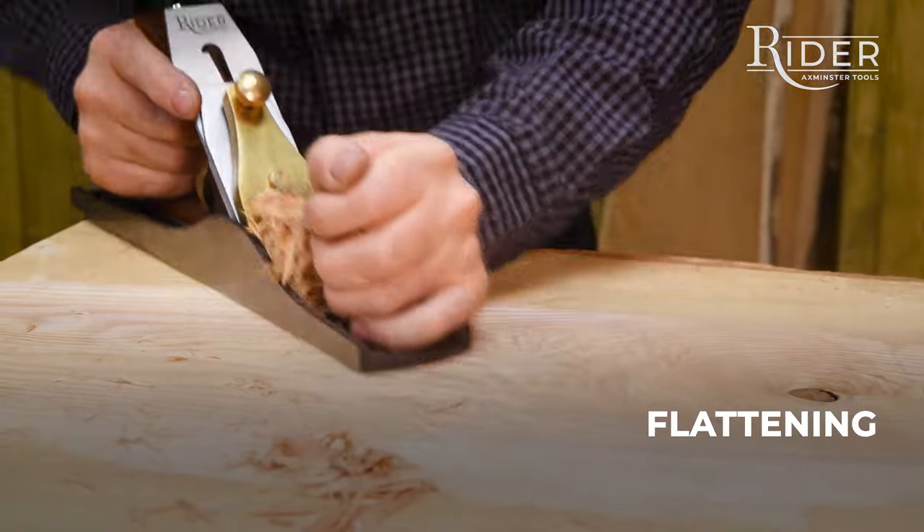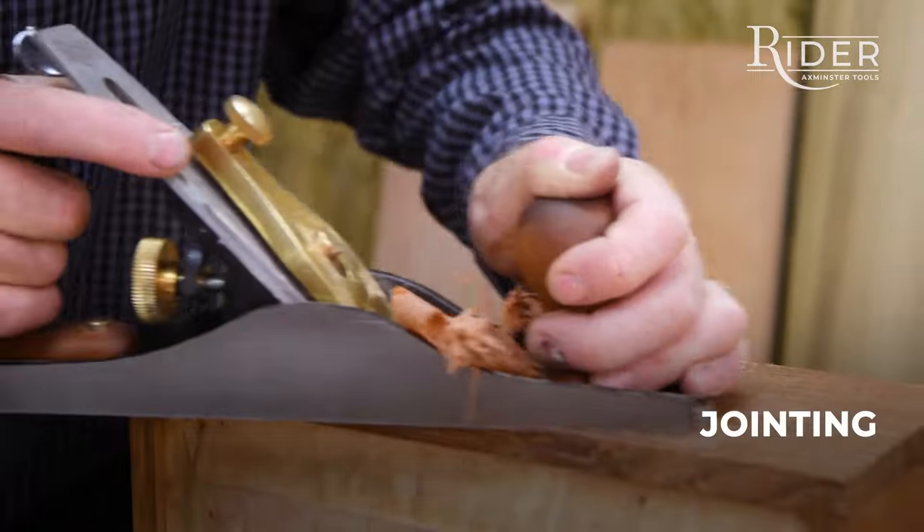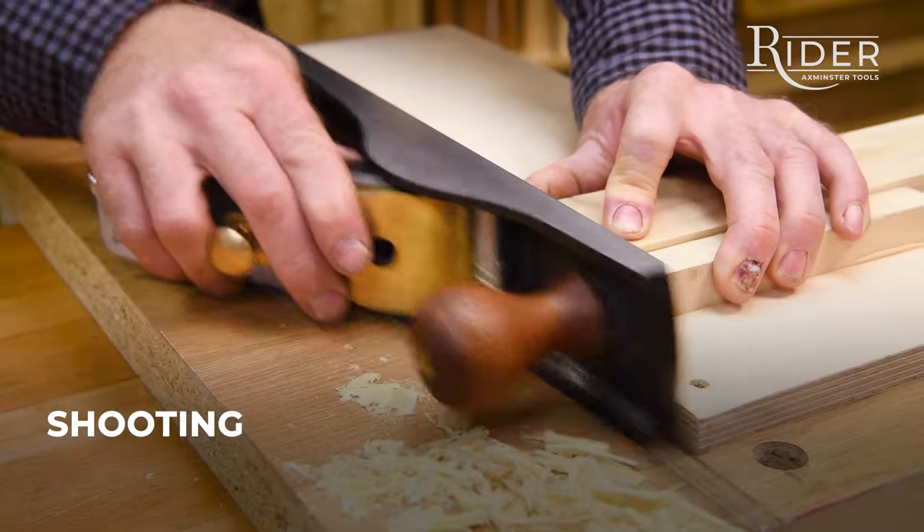Perfect for flattening, straightening, jointing, and shooting.